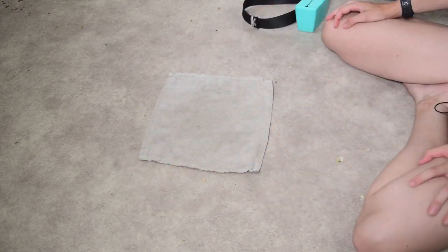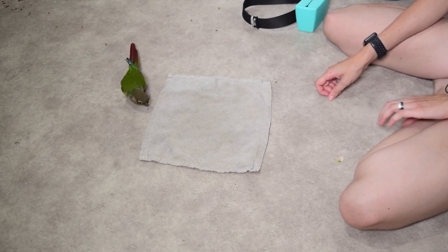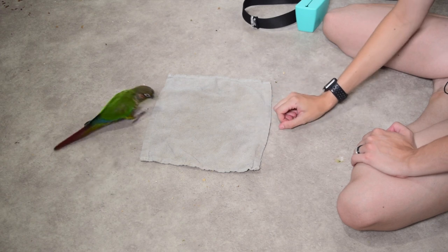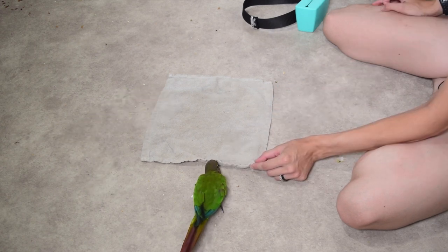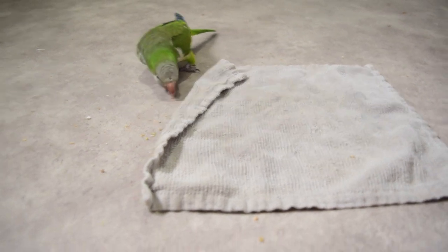This next one I don't really have a name for, so feel free to name it yourself. You pick a plate or the floor — just a big flat open surface — and all you do is take your piece of fabric and lay it on top. Pretty simple: there's food hidden underneath it and your bird has to figure out how to lift the towel up and move it out of the way to find the food. This can replicate when leaves fall on the forest floor and they have to pick up and move those pieces to find food underneath.